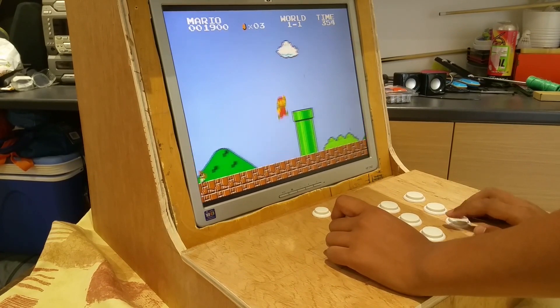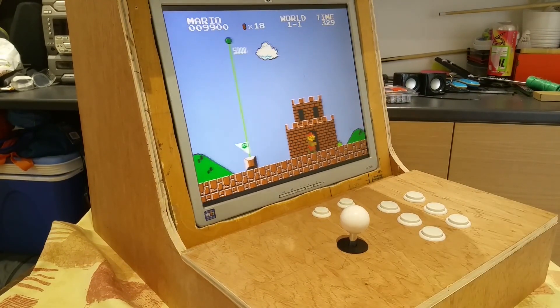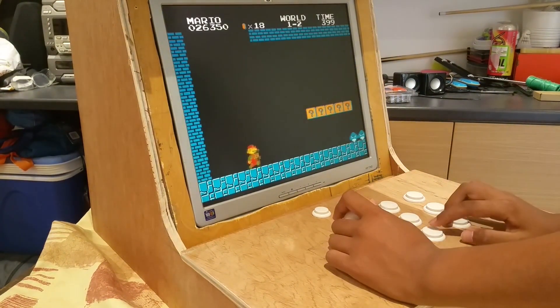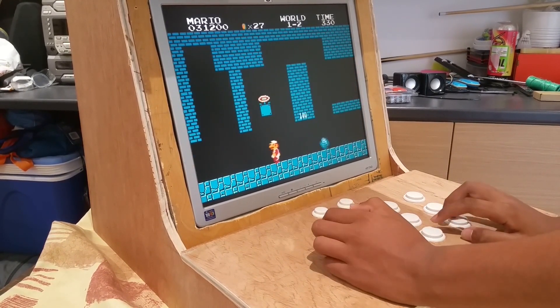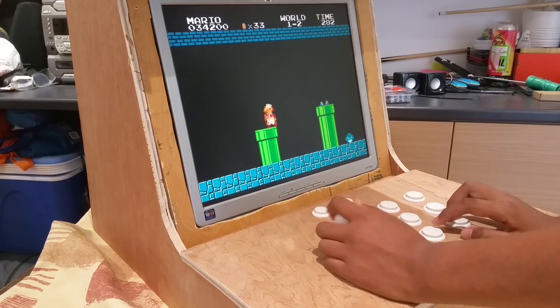I was overall very happy with this mini arcade cabinet — it looks and feels just like the original style. Many thanks to my dad who was involved in pretty much everything. This was an attempt to be a budget build and I felt like it has been one. If you want to make this, you only need less than a sheet of plywood.